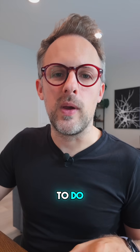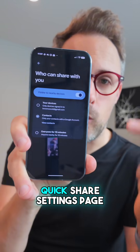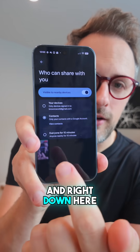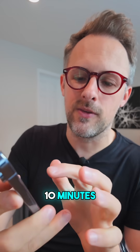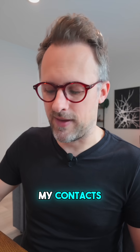The first thing we need to do is make sure the two phones can communicate. Within the Pixel, we're going to go to the Quick Share Settings page, and right down here where it says 'everyone for 10 minutes', we're going to tap that. So now this phone can communicate with anyone, even if it's not one of my contacts.